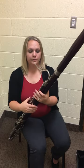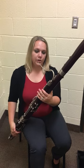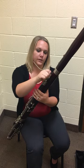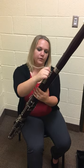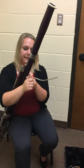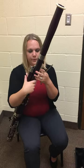Now you're going to take off your bocal. Just like when we were putting it together, you cannot grab from here. You need to grab closer to where the cork would be. You're going to twist back and forth, and then put it back in the case where it's supposed to go.